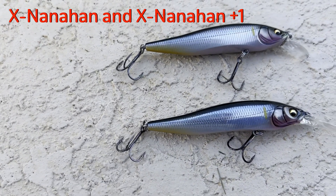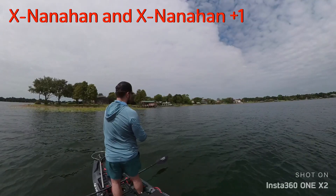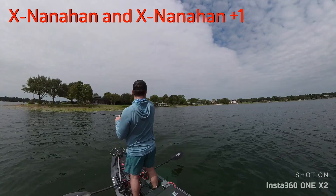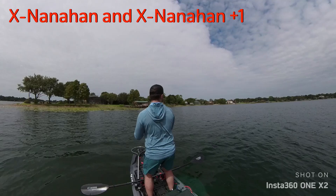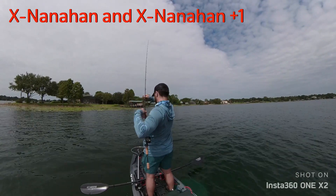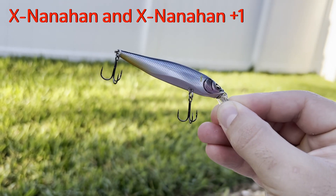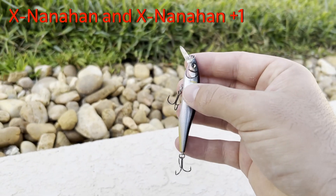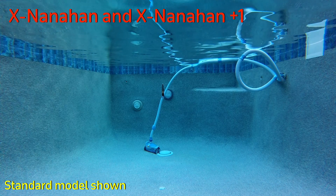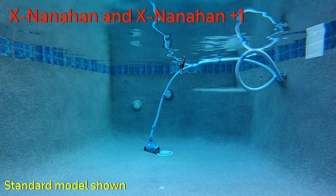The final two baits I'll talk about together because they are essentially the same bait: the Megabass X Nanahan, and the plus-one version. These are the largest jerkbaits in the video. I considered not including them because I wouldn't really consider them BFS, but I included them because I still can't fish them on my traditional jerkbait rod — they have size 8 hooks and I'll personally be throwing them on my BFS combo. They come in at three inches and six and a half grams, and both models have a weight transfer system with two ball bearings just like the X-80 and the Vision 110 series. The action is most similar to the Vision 110 — very nose-down on the twitch, kind of swoopy and flashy, less walk-the-dog and more of a dipping and darting motion.